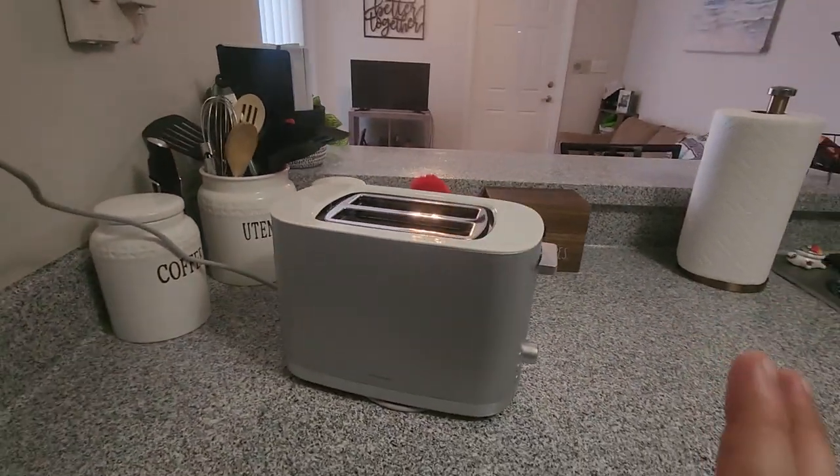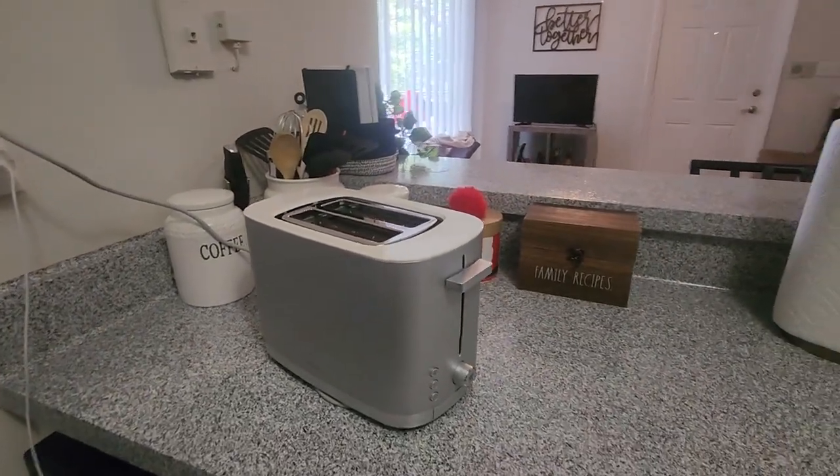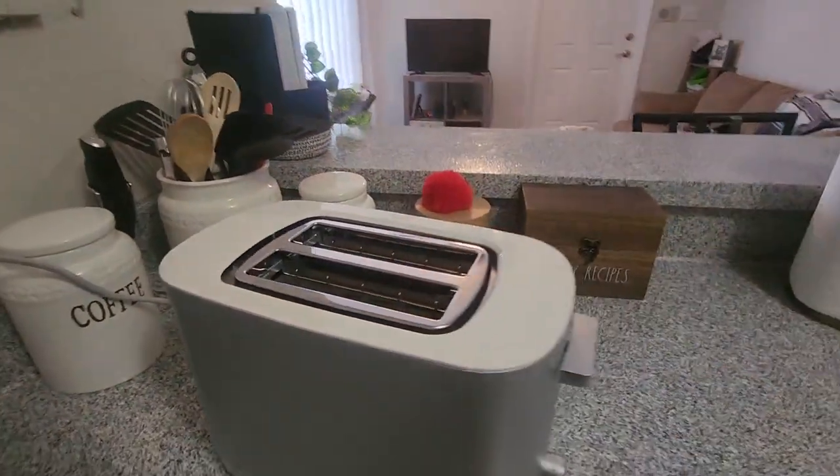So first off, the most obvious part of this toaster is its beautiful design. It fits pretty well in my kitchen, probably most others too. The steel base looks really slick and the white top just makes it for a nice clean detail.